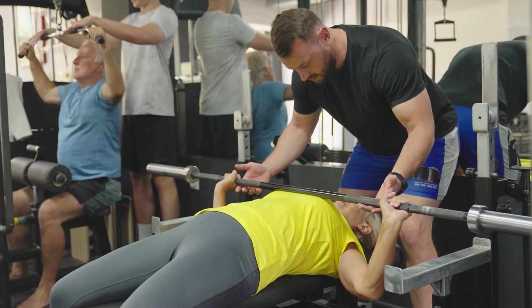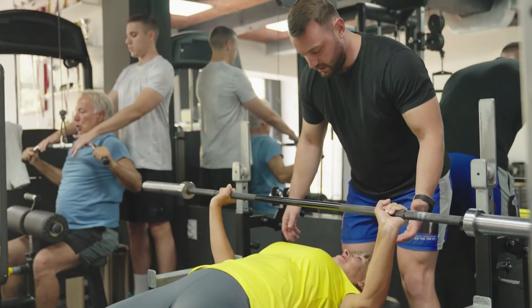Anything more than 15 repetitions and we're working more into the endurance phase. Generally, as an older adult, we're probably going to want to aim for strength as the outcome of our workouts, because it's the strength that we naturally lose over time that we're trying to limit — and also reverse, to gain some of our strength back. You may well want some size in there as well, but primarily strength is going to be the main goal.